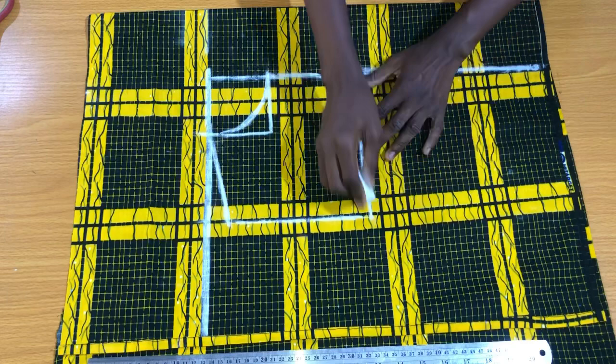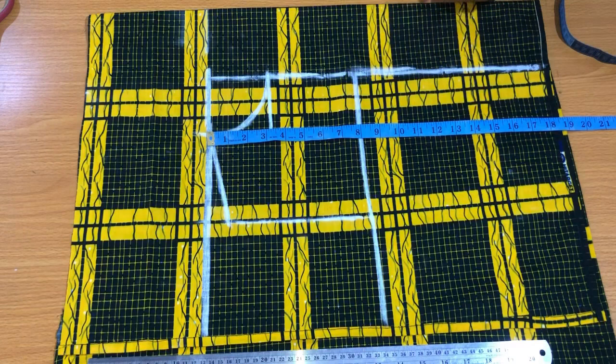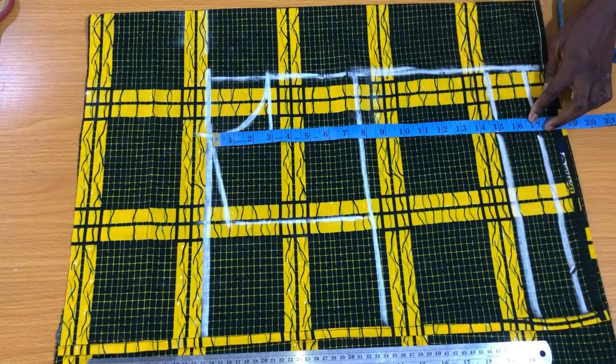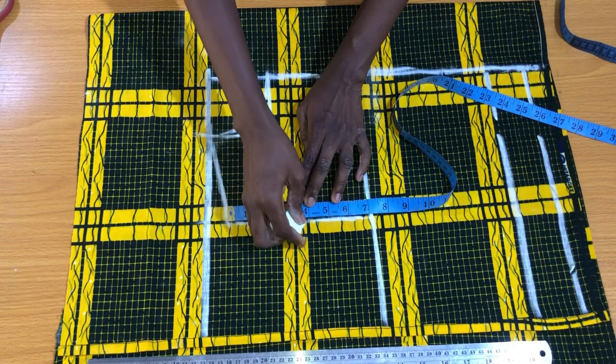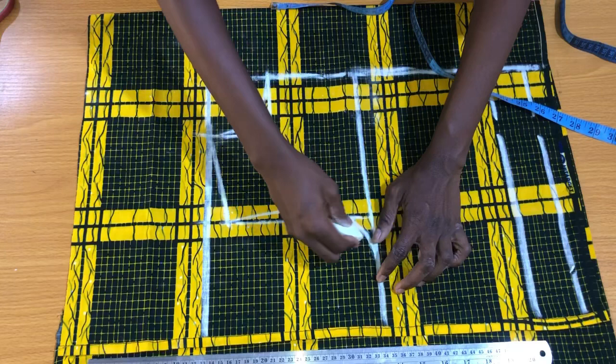Place the tape vertically from the shoulder line to mark the half length of the dress — 15 inches, with 2 inches seam allowance added, making 17 inches altogether. Place the tape on the armhole line to get the midpoint. Since this is the front piece, go in from this midpoint by a quarter of an inch, then connect it to the tip of the shoulder slope and also to the bust line in the form of a curve.